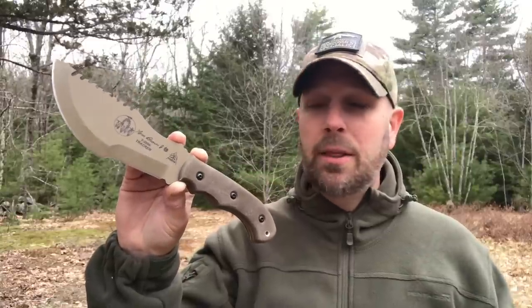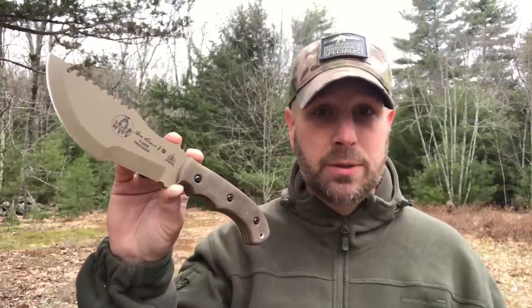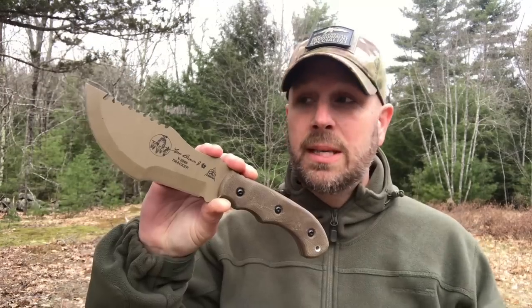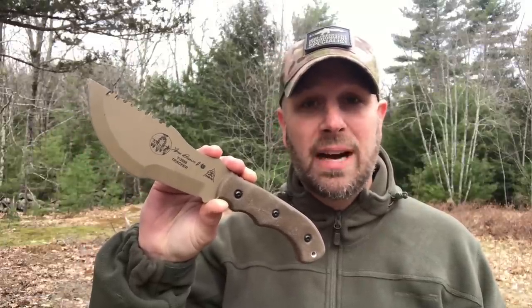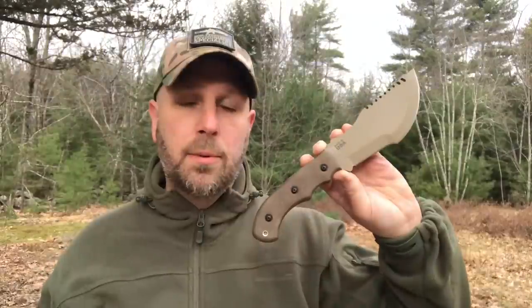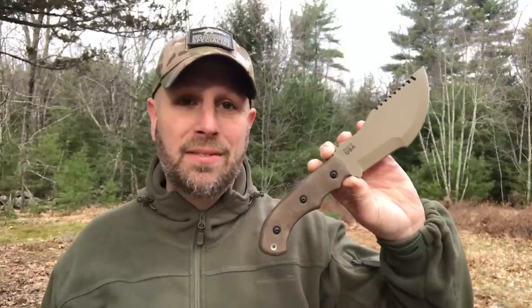So this knife was designed by him. There's some discussion about whether there were other people who had similar designs before him, but at this point Tom Brown Jr., in conjunction with Tops who's producing the knife, is most well-known as the designer for this style of knife. Your end-to-end length is 11.88 inches, blade length is 6.38 inches, and cutting edge is 6.25 inches. Thickness is 0.25 inches — definitely a big, hefty piece of steel. It is a full-tang knife, meaning one piece of steel from the tip all the way to the end. 1095 steel, and your weight is just about 21 ounces.